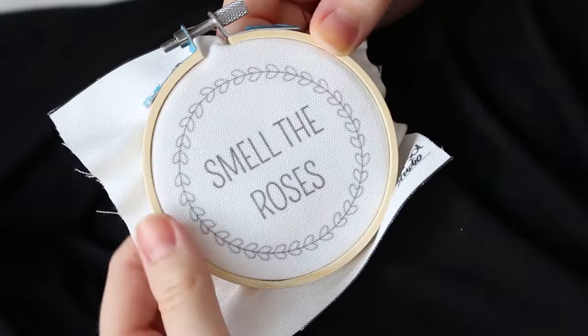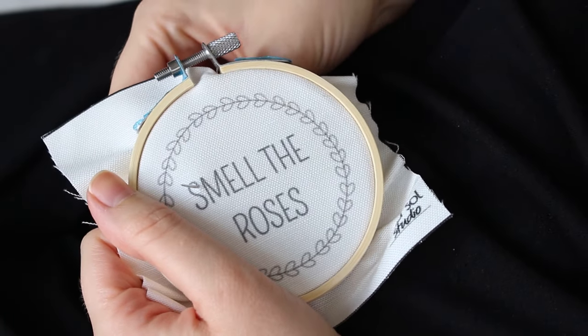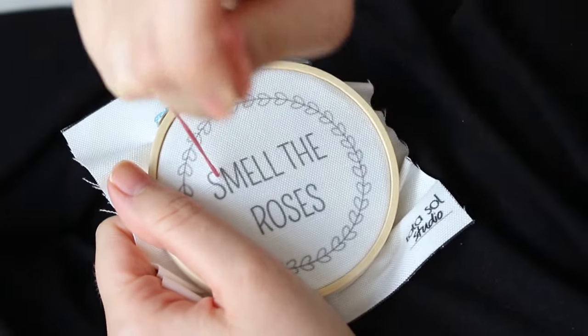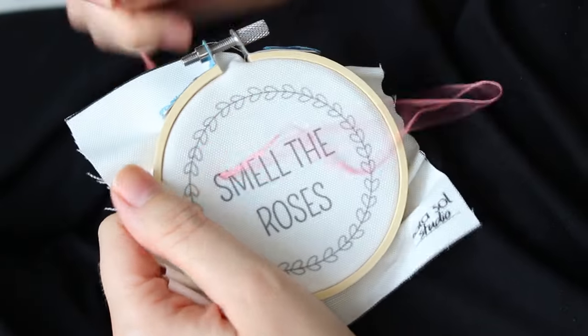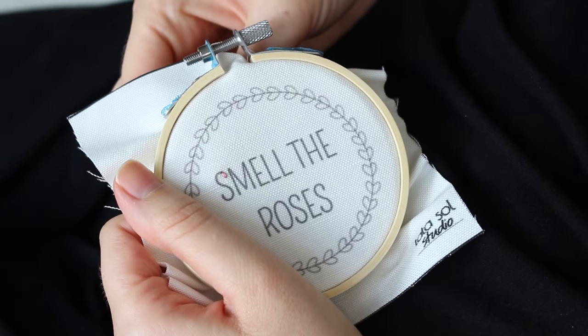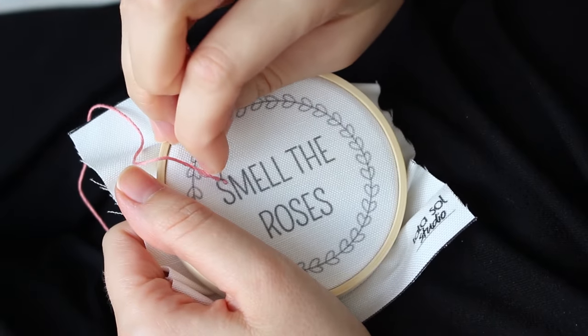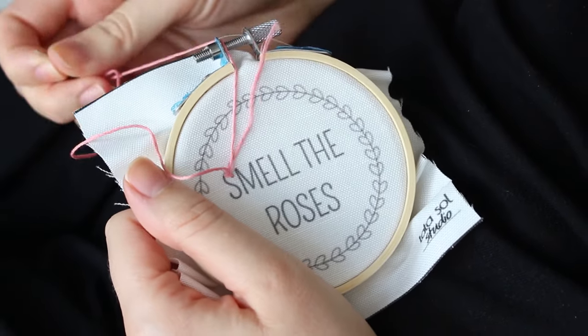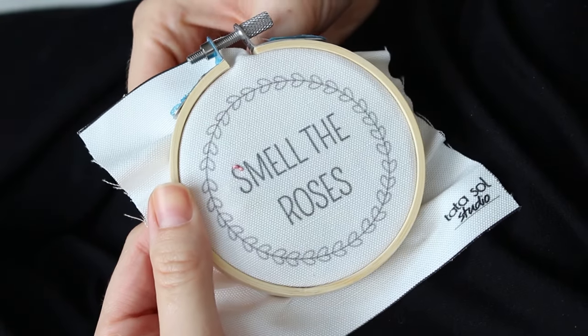I'm going to use back stitch, which is one of the basic stitches. You start with a small stitch from the beginning of the letter, then you come up again from a few millimeters ahead, and then go down again from where the last stitch ended. That's how you keep stitching a letter.